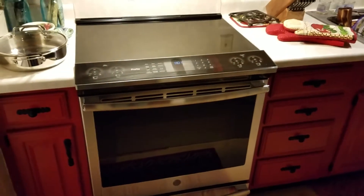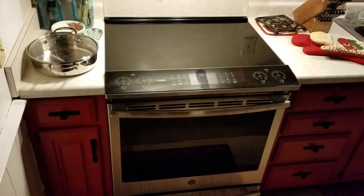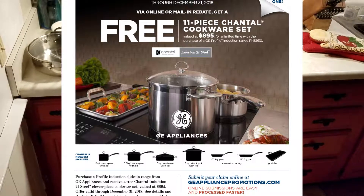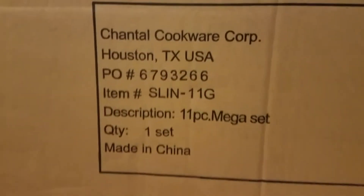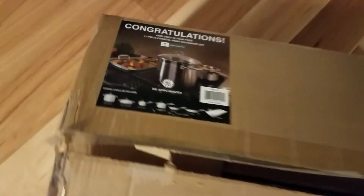The downside is that unless you have steel pots, you're going to have to replace all your cookware. Fortunately, this unit comes with a rebate for an 11-piece Chantal cookware set with a retail value of $895, but you can get it for about $300. The company is based in Houston, Texas, but it's made in China. 11 pieces — looks pretty cool.